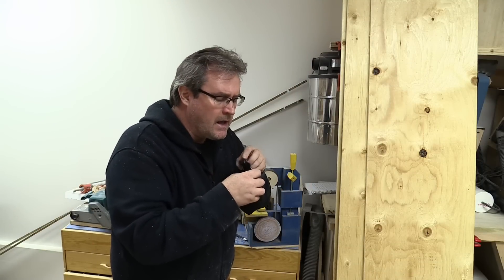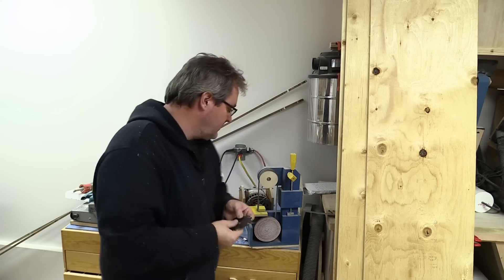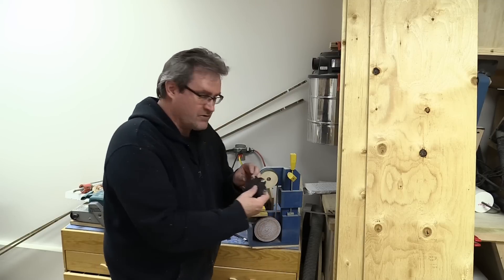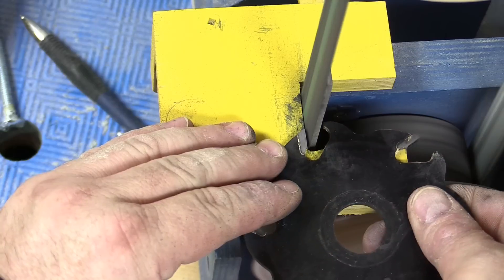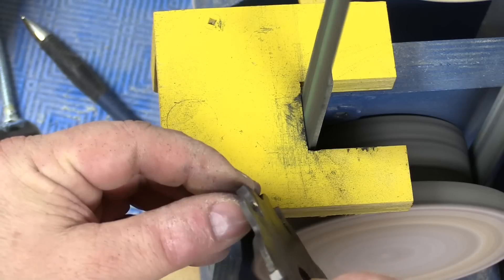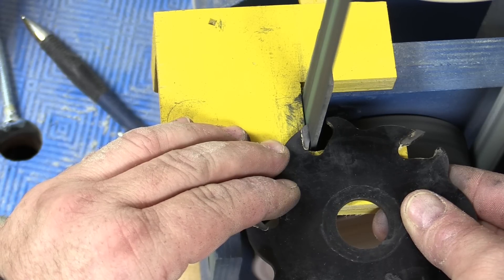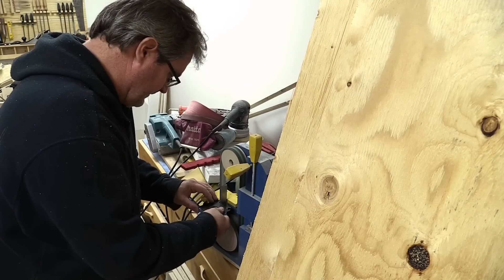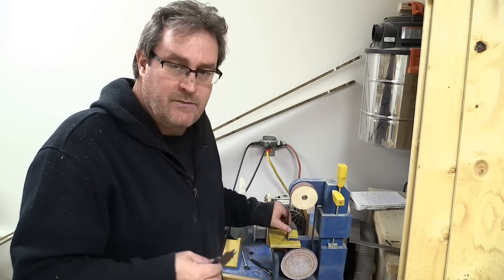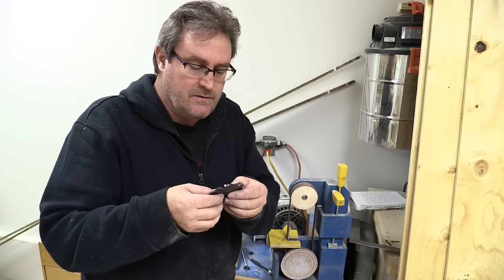I'm pretty happy with how it turned out. I got four of the teeth perfect; the other two still have a little bit chipped off the corner. So I've changed it to 90 degrees and I'm going to do the faces on each tooth to try to get rid of that last little bit of chip. Now I've taken the diamond belt off and put on a regular sanding belt, and I'm going to hit the backs of the kickback pawls — take about a 16th of an inch off.